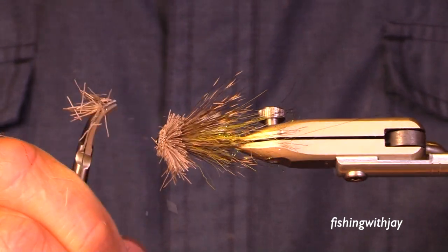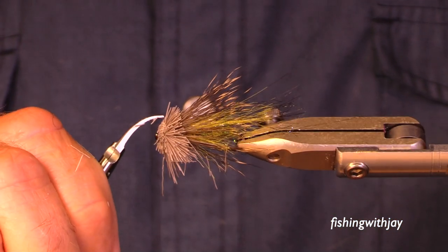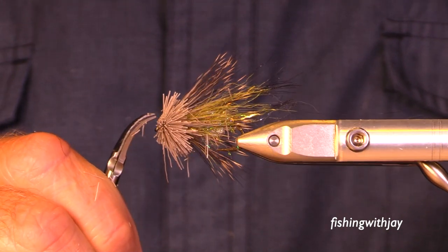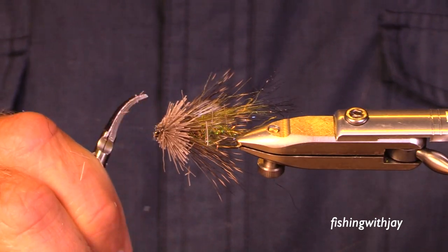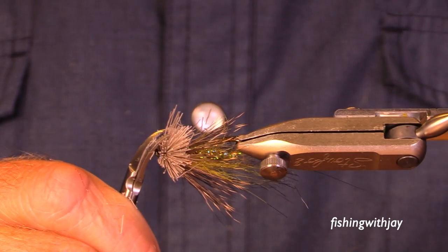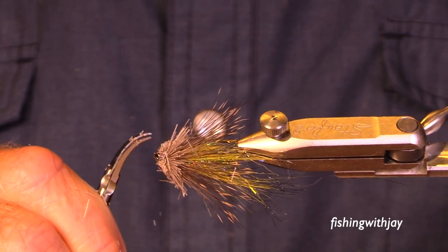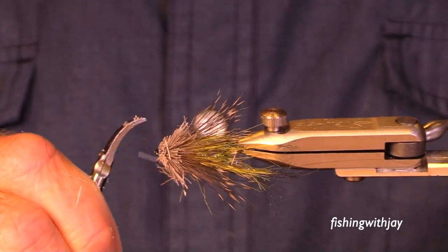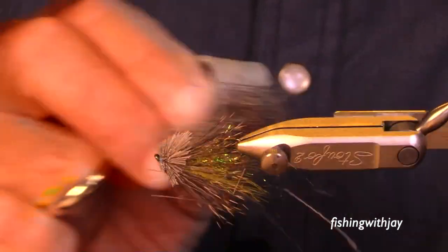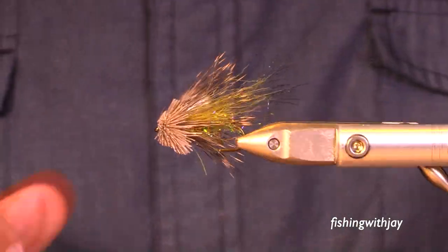I'd pick up one rod, go to move it, reach for another rod, and figure out the first rod was tangled around two more rods. Kevin kept saying, 'Jay, put it down, get another rod, get a bait in the water.' After a while I just said, 'Kevin, I'm doing the best I can. Just leave me be.' And he did. He was very gracious.